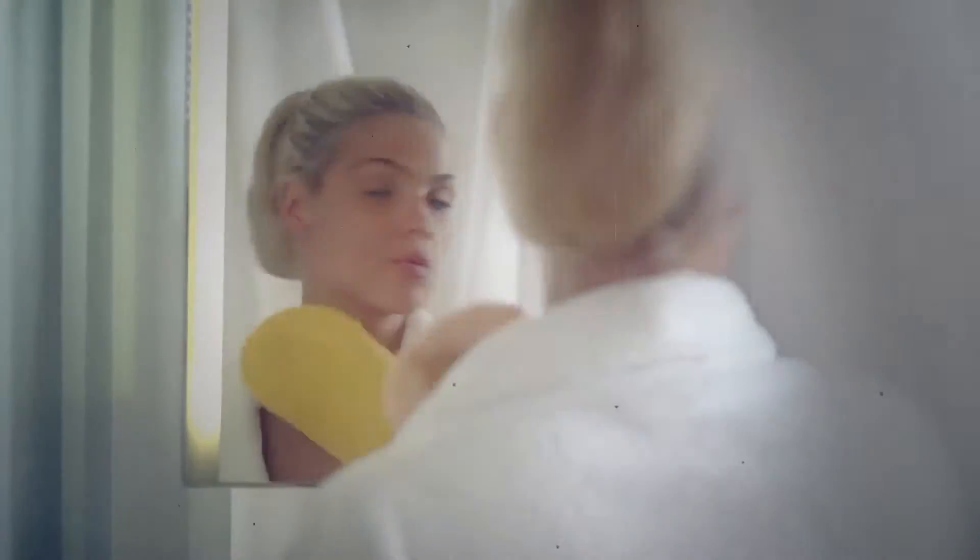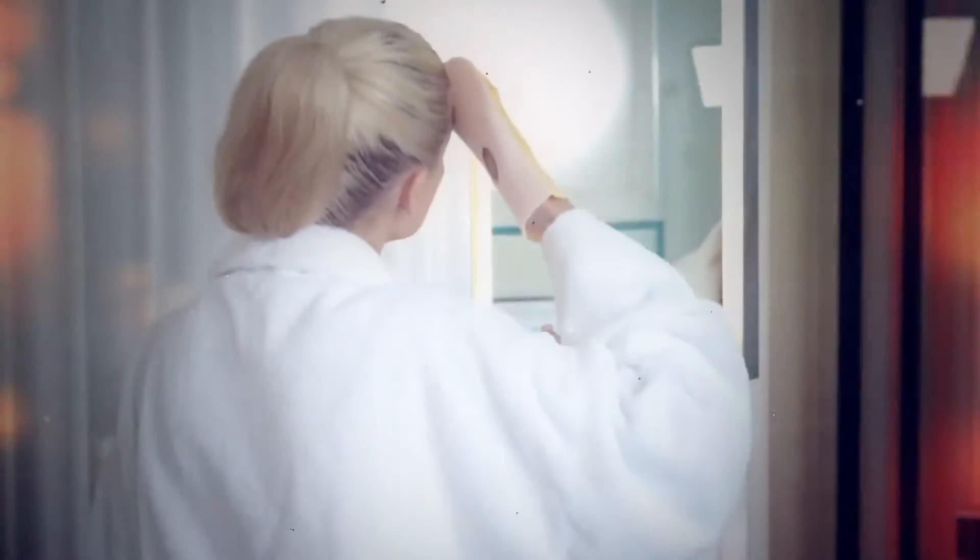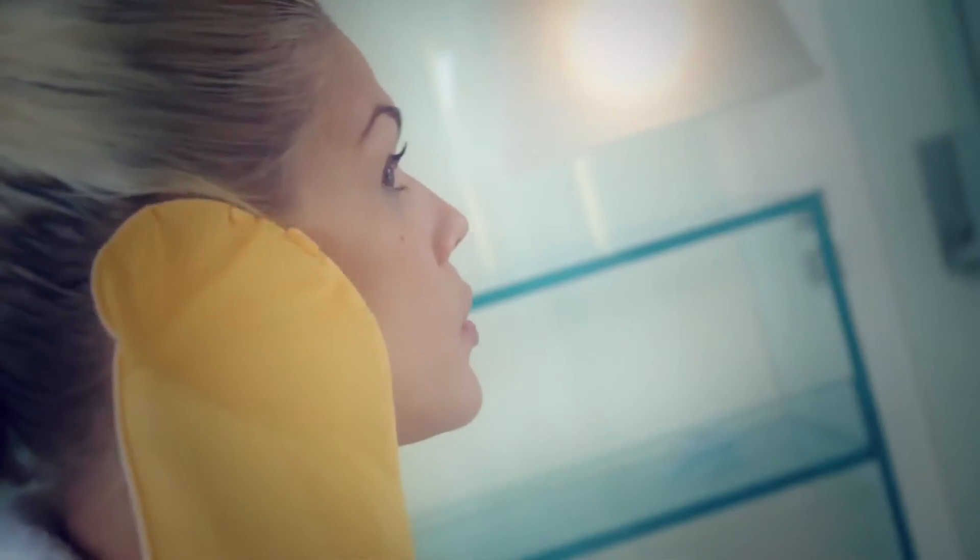Start from the face and work down the body in stages, leaving the hands and the feet till last. Start from the decolletage and work down the chest and the stomach.